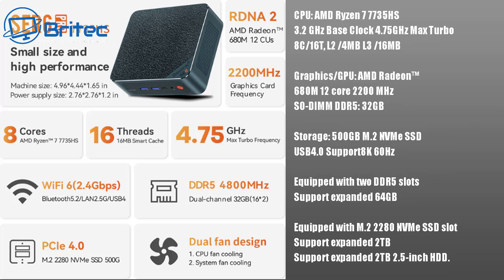It supports Wi-Fi 6 and features DDR5 4800MHz RAM running in dual channel at 32GB total, which is upgradeable to 64GB. It also has a dual-fan design for cooling the CPU and the system. There's also an M.2 PCIe 4.0 SSD at 500GB — which I believe is a Kingston drive.